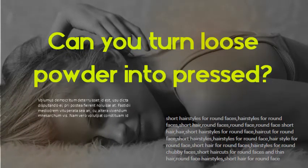To turn loose powders into pressed powders, you'll need to combine 90% makeup powder with 10% binding powder by weight.